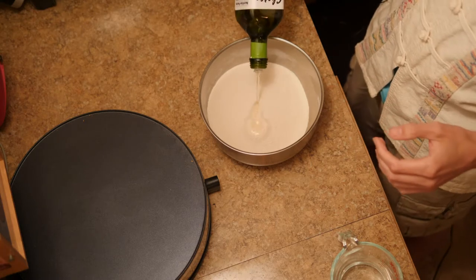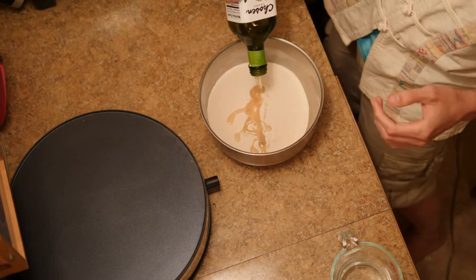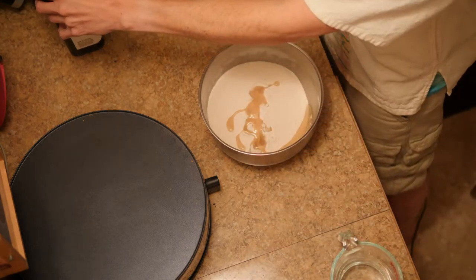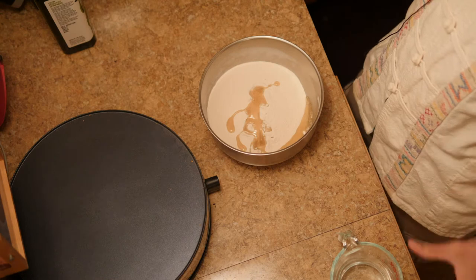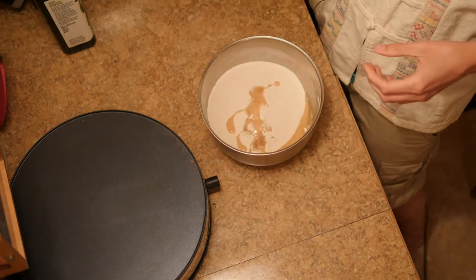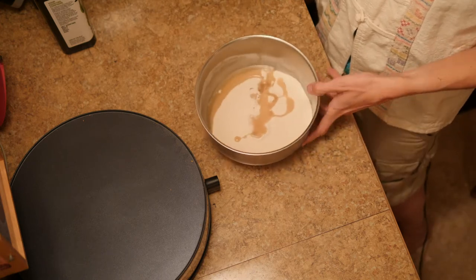Two cups of tortilla mix means four dashes of avocado oil, so here we go: one, two, three, four. It makes a cool sound too, so that's always fun. And we're off to see the wizard — the wonderful wizard of tortillas and cassava.